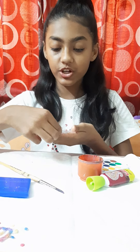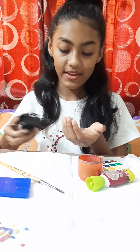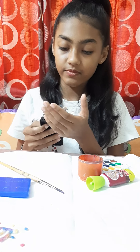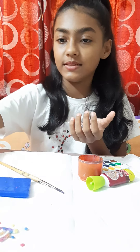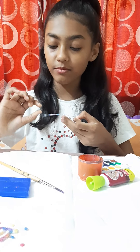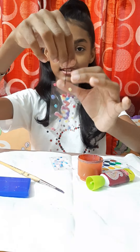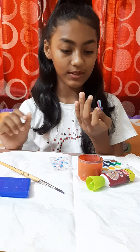Now we are going to punch a hole. For that we will use a punching machine and punch a hole properly — it should not be too far or too near, it should be in the middle. Done! I have punched a hole and now I am going to use it as a keychain. You can also make it as a bookmark. I have made it by myself — salt art only.